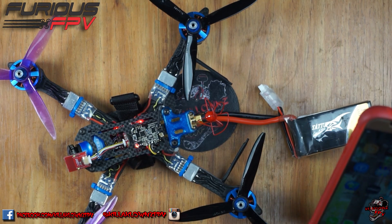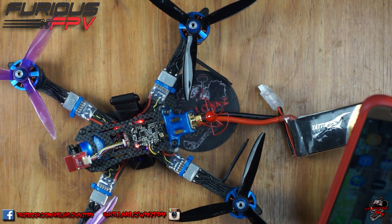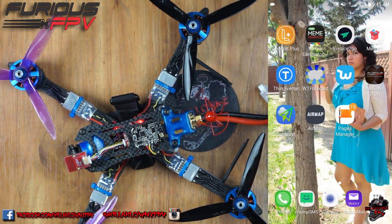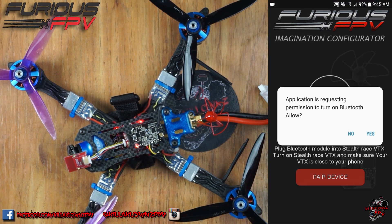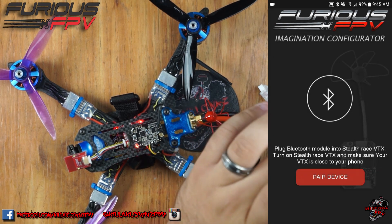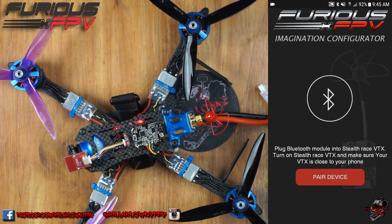Move over to the phone. Here when you're actually on the phone, you go ahead and go to the Imagination Configuration app, and you can find this in the app store for Android or also on iOS — it is available.